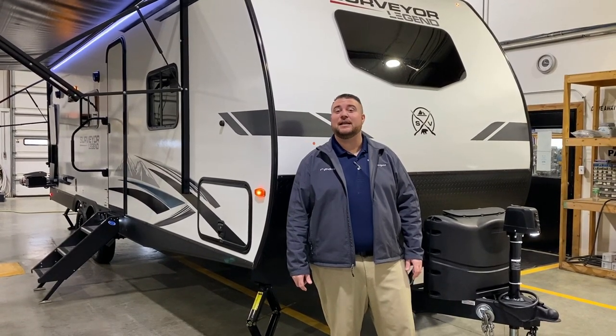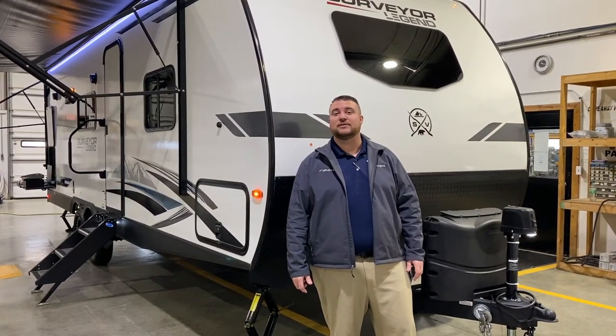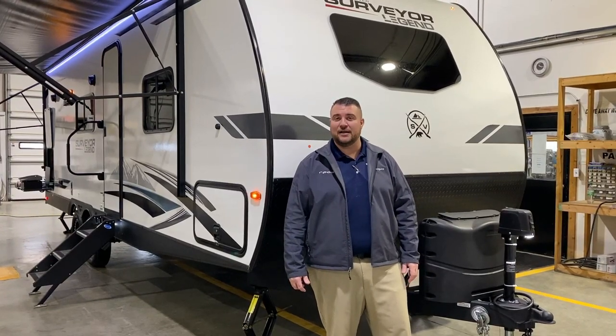Hello and welcome to the Yacht Post RV. My name is Jeremy and today we're going to take a look at the Surveyor 252 RBLE.